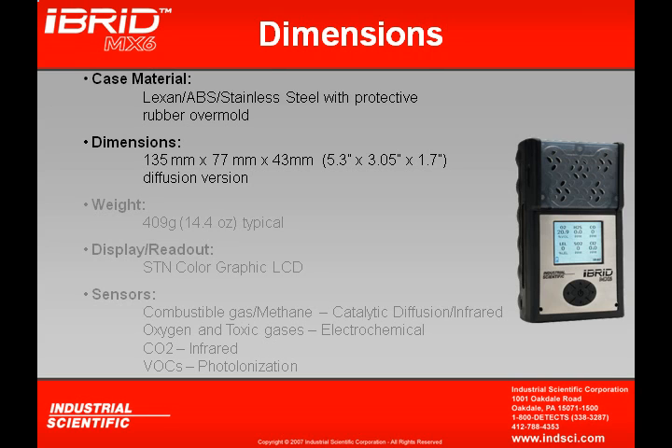The dimensions of the MX-6 are 5.3 inches by 3.05 inches by 1.7 inches — that's the diffusion model. With the sampling pump in place, you can add the length by just a couple of inches.